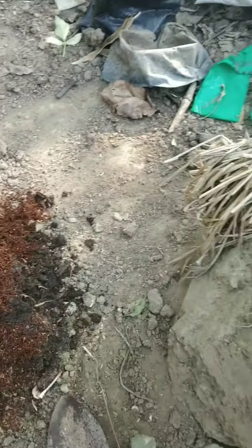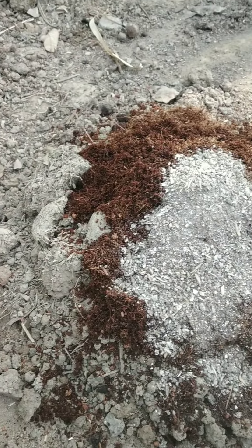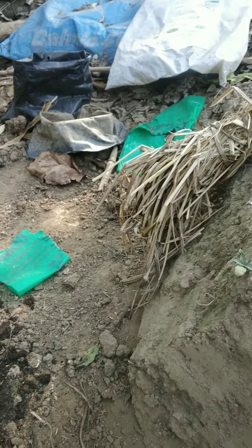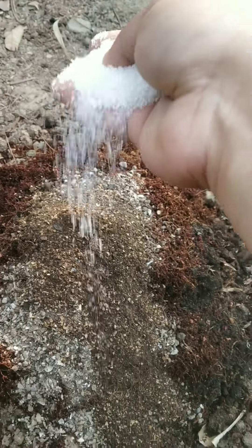To this soil mix I'll add some neem cake powder to make the soil disease-free and keep it cool, since it's very hot right now. I'll also add some bone meal, and some Epsom salt which helps them develop more roots and helps the growth of the plant. Mix the soil thoroughly. If you have rice husk you can add it to the soil also. This is how I grow them in polybags — water them thoroughly and keep them in a semi-shaded area for two to three days until the plants have adapted to the new soil and medium.